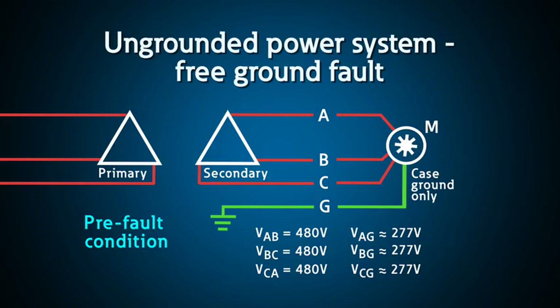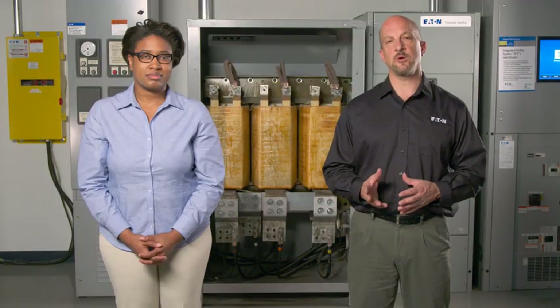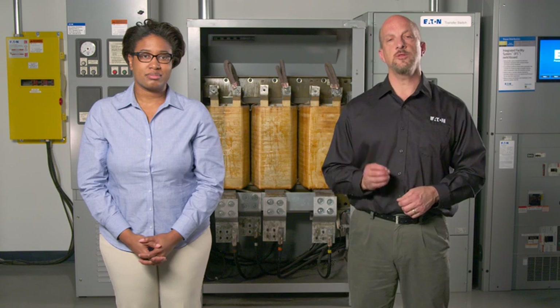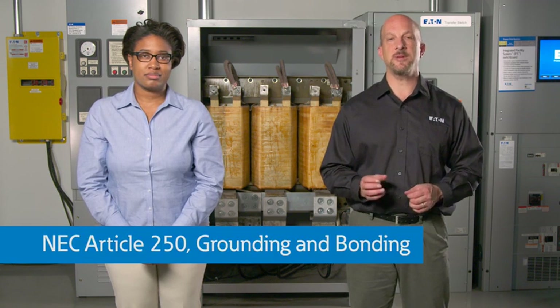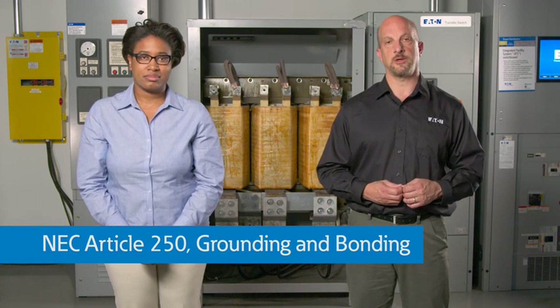Ungrounded power systems became popular in the early days of electricity because you could get a free ground fault and less than a few amps of current would flow. Ungrounded power systems, however, require special care and training to ensure personnel know the potential for issues and safety risks. By the NEC definition, basically, if you are not solidly grounded, you are ungrounded.